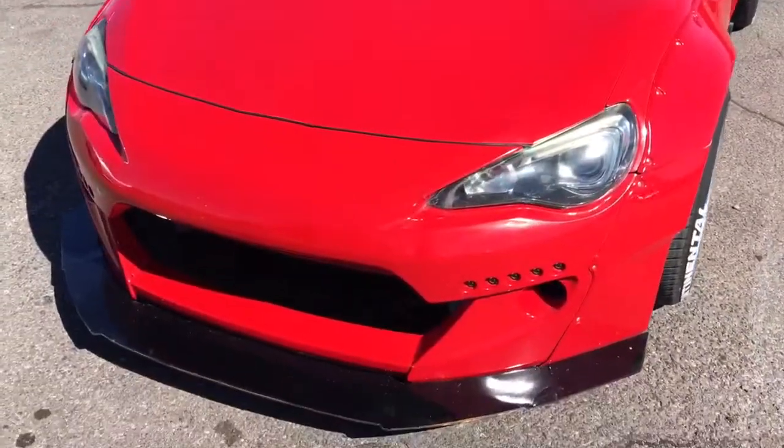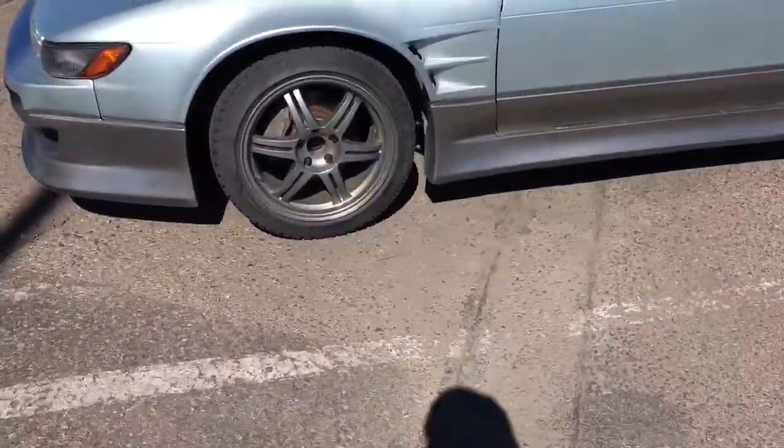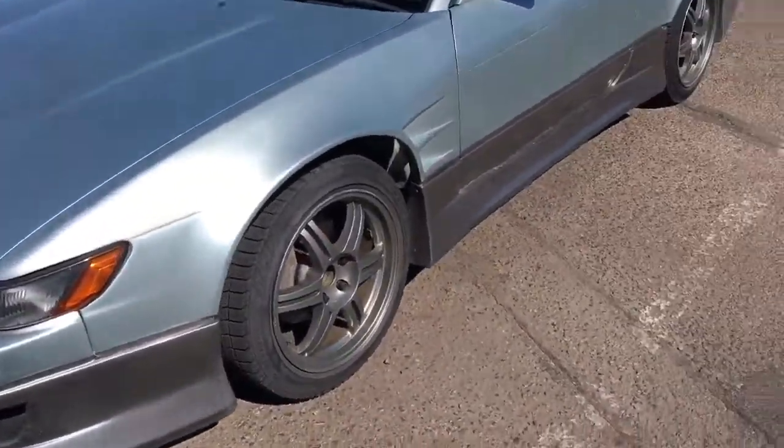Welcome back guys. Rocket Bunny GT86 and an S13 Silvia — these are nice cars. What is up my dudes? Sorry there was no video for last week, I was kind of busy. I'm working, and I'm about to work on the 350. I'm changing the valve covers, so we're going to do that now. Let's get to it.